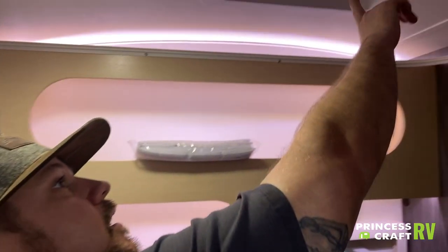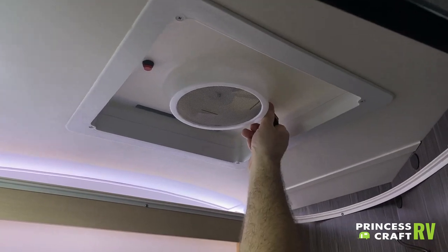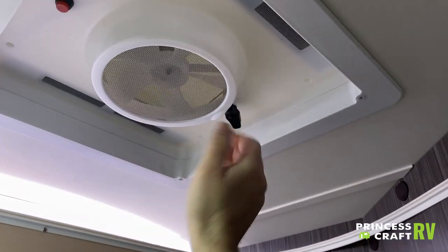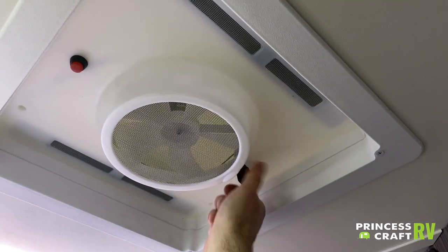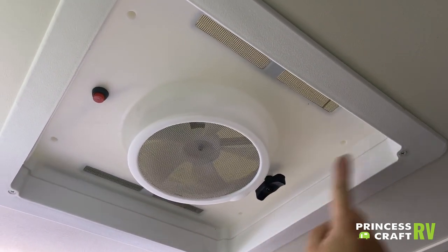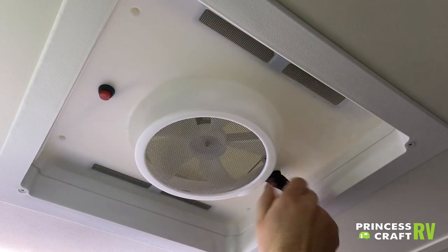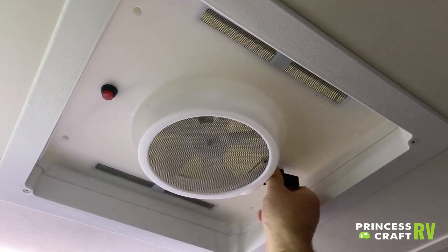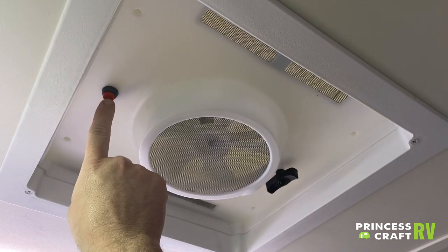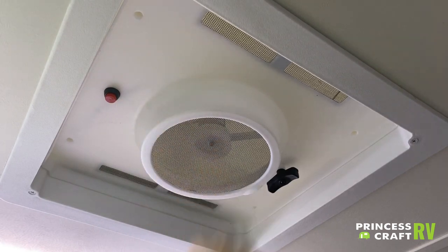On the ceiling, we also have a vent fan with little flaps that open on the side. Rotate the control — when it's facing left to right, the side vents are open; when facing front to back, the vents are closed. When open, push the red button and the fan comes on to help pull air out.